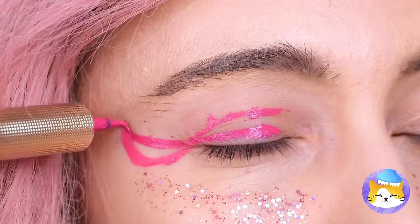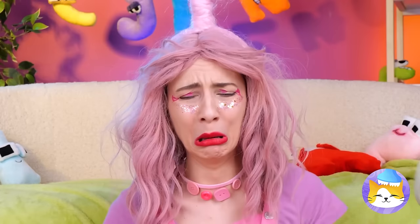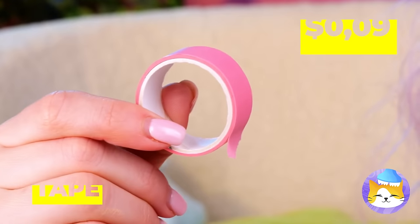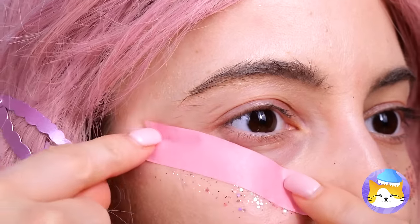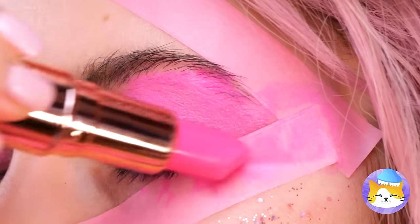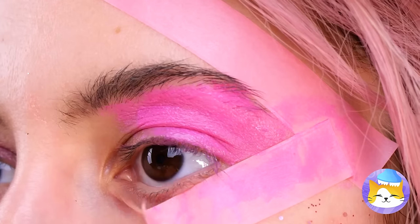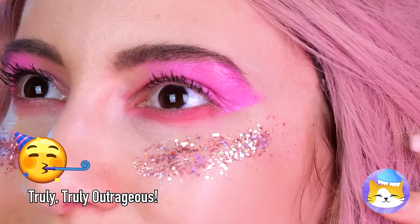We're only half done — now for the top half of your eyes, we'll need some pink to match your hair. Maybe we should try using stencils, or even better, make a shape with tape. Just give your eyes some corners and slather on that makeup. Take off the tape and you're looking sharp. Your eyes match your glitter.